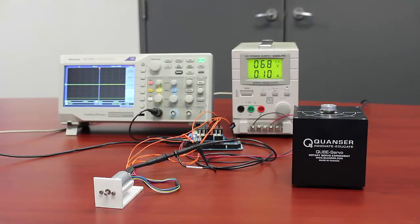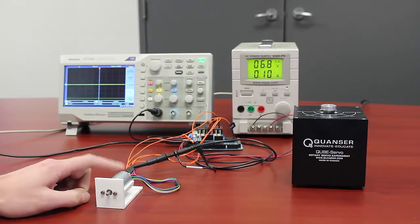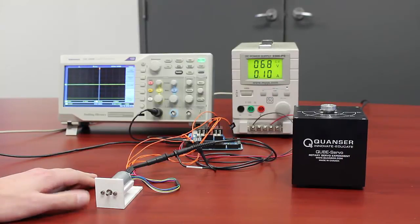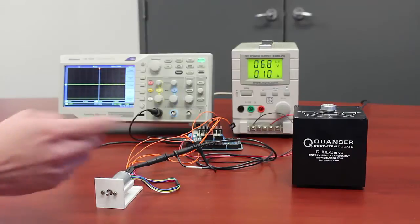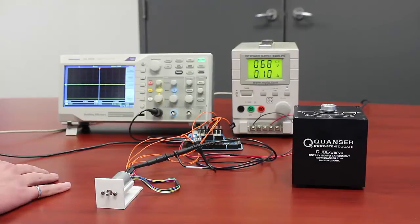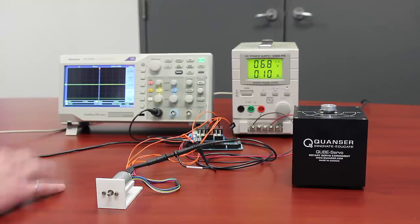The first thing I want to point out is what I've got set up here. I have an off-the-shelf DC motor with a gearbox and Hall effect encoder. At the output shaft of the gearbox, the encoder resolution is roughly the same as the cube servo — it has quadrature so it's a little better — but they're more or less on par. This is a smaller form factor with a gearbox, whereas the cube servo is direct drive.